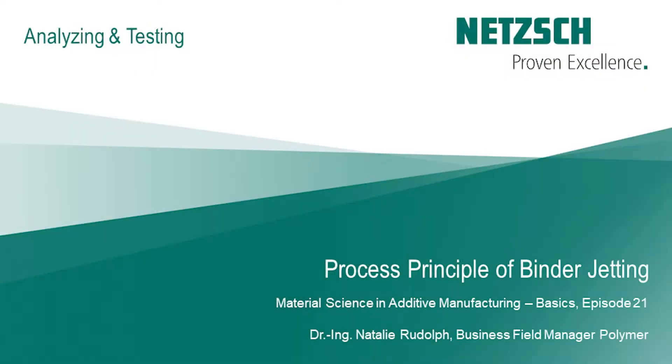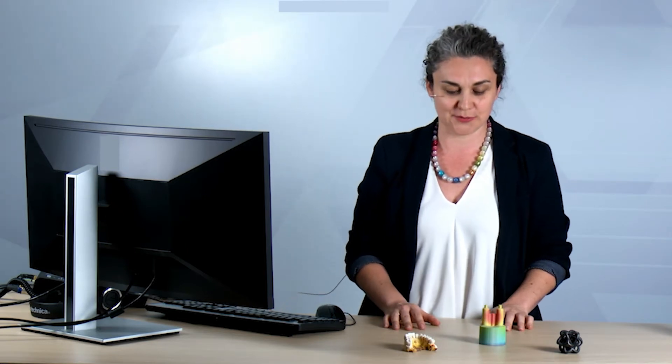This episode focuses on the process principle of binder jetting. In the next few videos, I'm going to talk about binder jetting, and you see I have some of the more colorful examples in front of me that are typical for binder jetting.